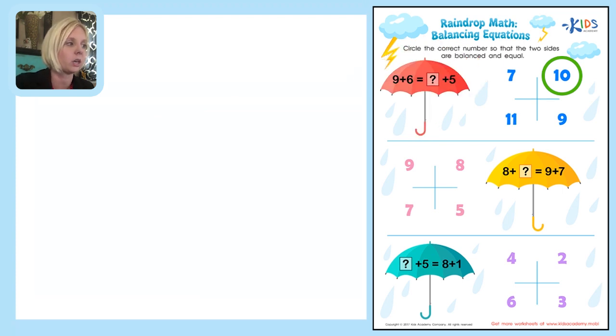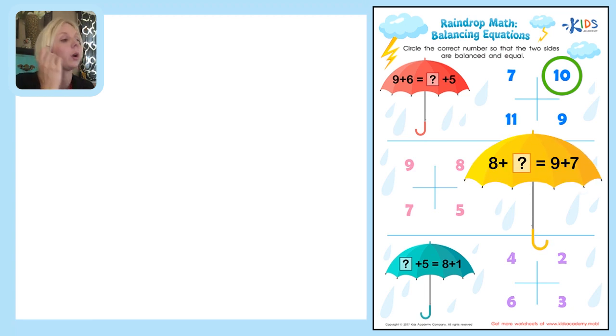Now let's go down to the next one — the yellow umbrella. The answer choices are on this side, so don't let that confuse you. We're going to jump over to the umbrella and look at our two equations. We've got 8 plus question mark equals 9 plus 7. Which side can we solve? We can't solve 8 plus question mark, but we can solve 9 plus 7.